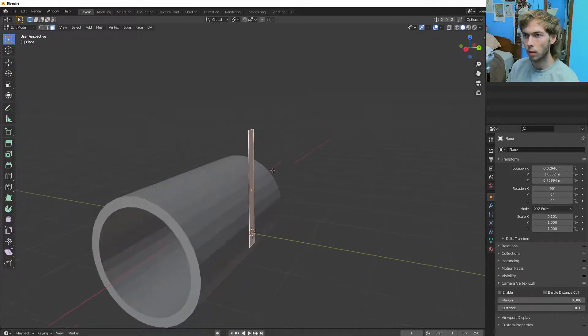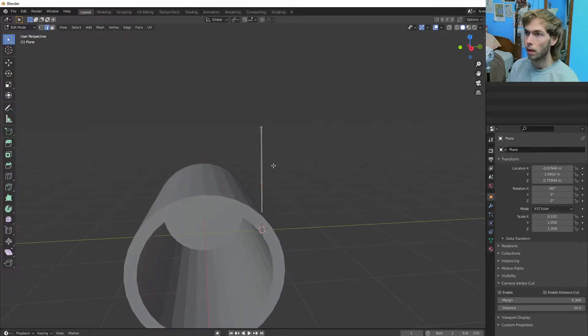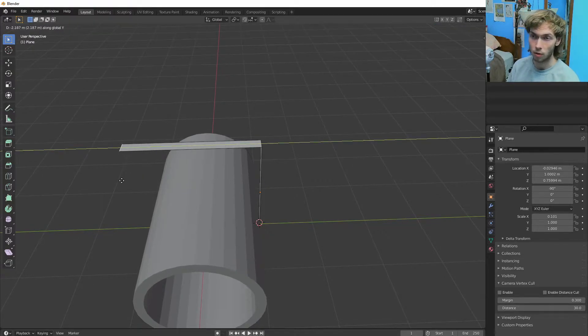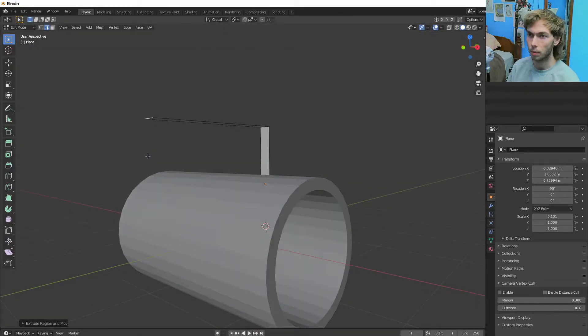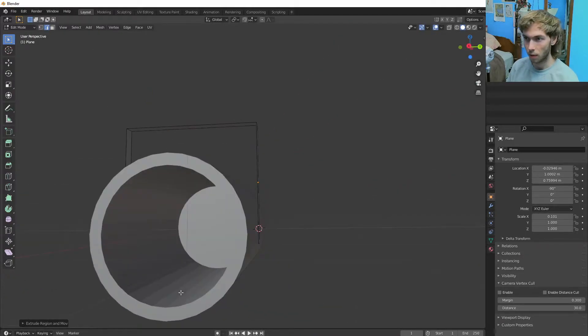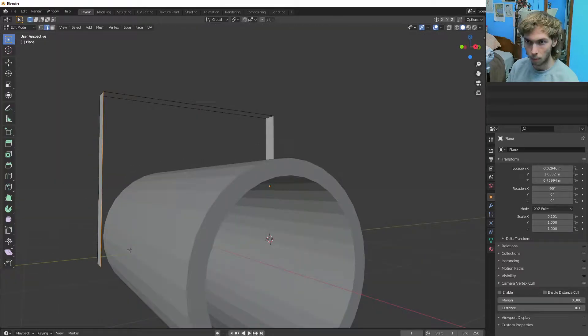Go into edit mode with that. I'm going to hit 2 to do edge select, and then I'm going to hit E to extrude it, but I'm going to hit Y as well so it's just along the Y-axis. And then I'm going to EZ extrude it along the Z-axis. I should probably see if these line up — that one is below a little bit, so I'm going to select that bottom bit.